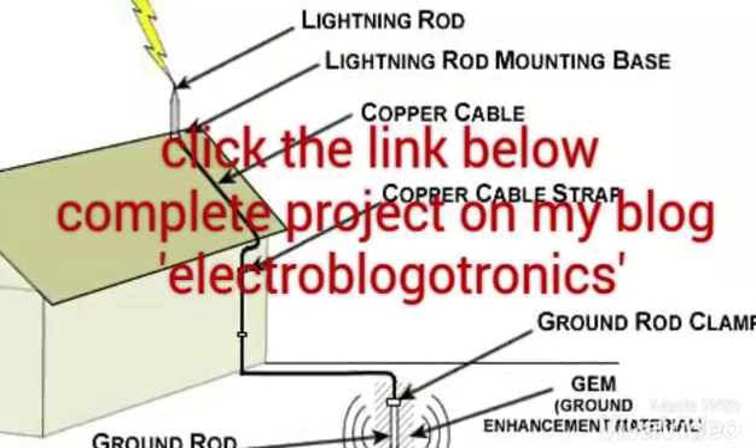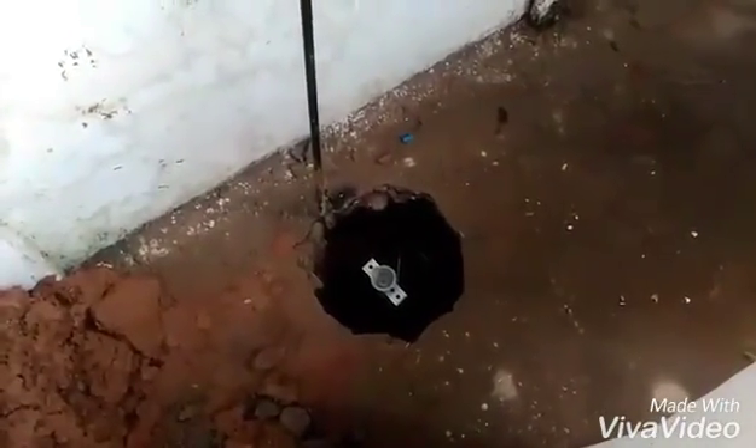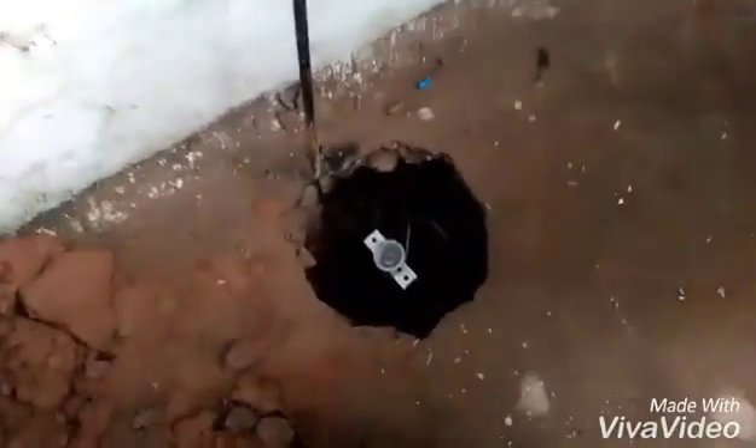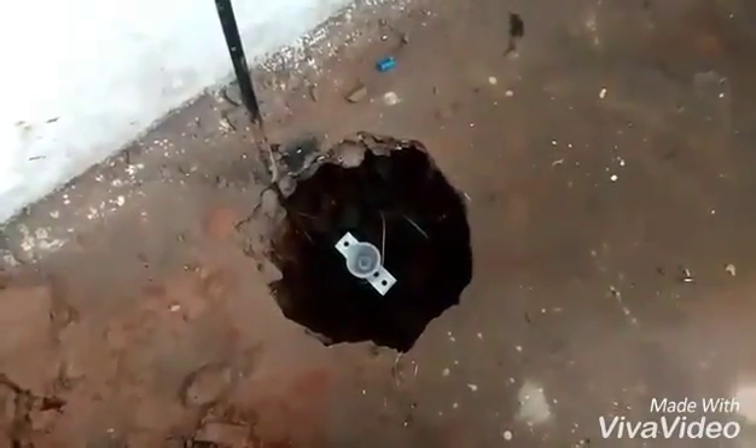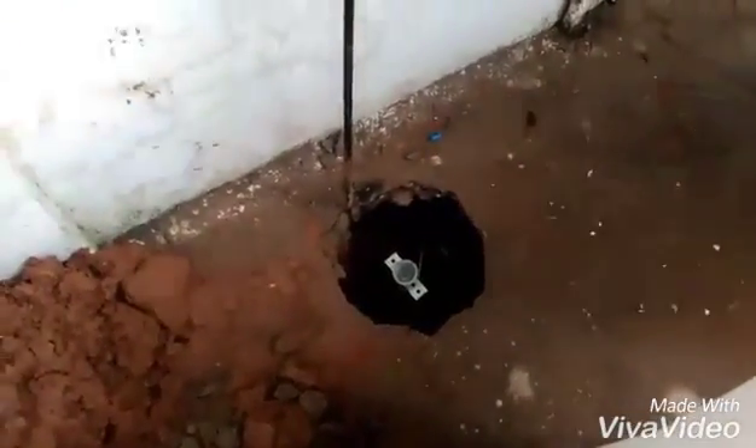Click on the link below for the complete project on my blog. Today I'm going to tell you about the lightning arrester. Here is the pit we have dug, three meters deep. We have placed a copper plate connecting a copper wire, and here is the pipe going to the lightning arrester.